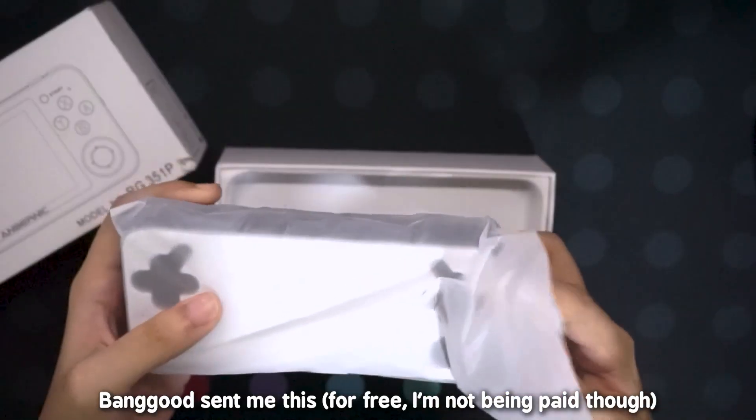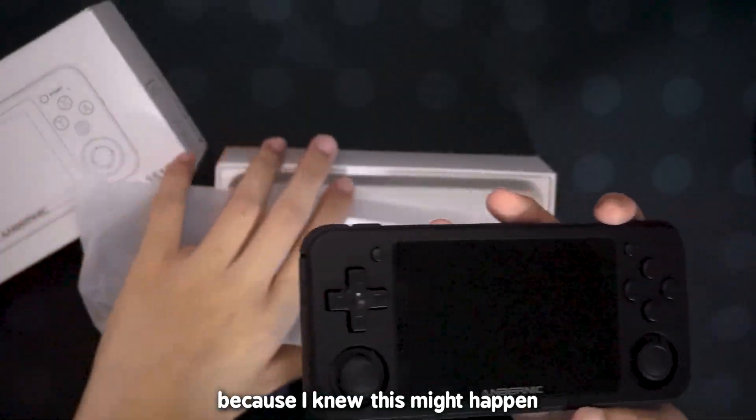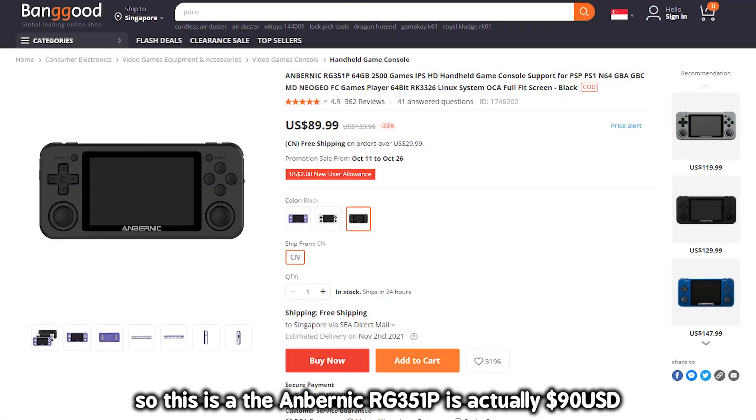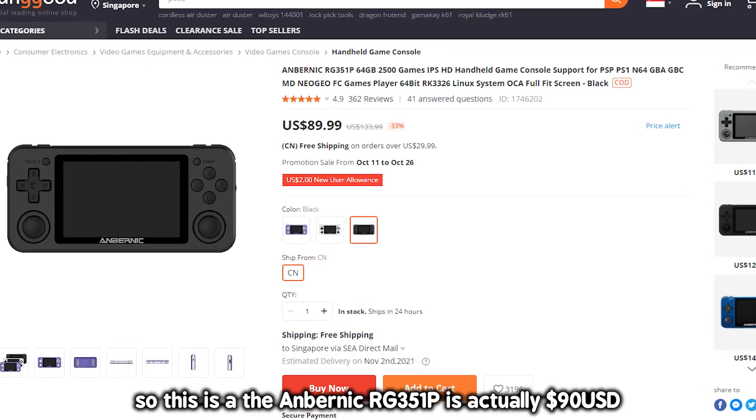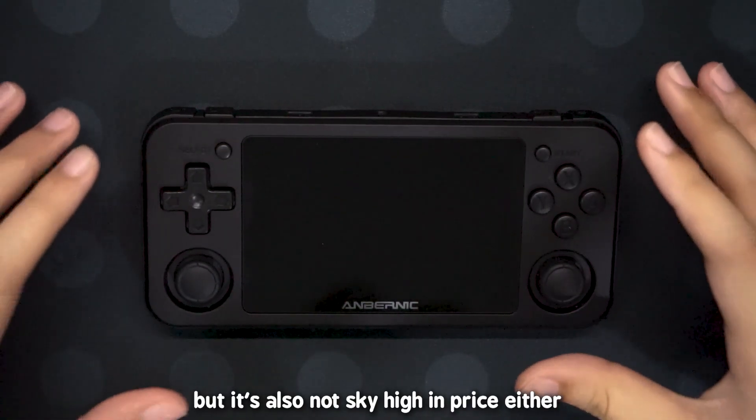Hello everybody. Banggood sent me this. I specifically sent them 'white' in caps because I knew this might happen, but it still happened. So this Anbernic RG351P is actually $90. It's not exactly the cheapest thing out there, but it's also not sky high in price either.